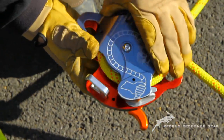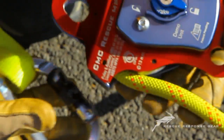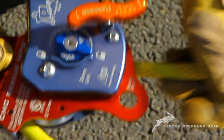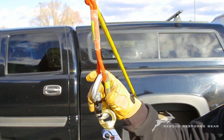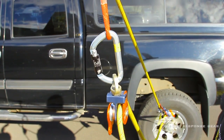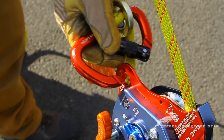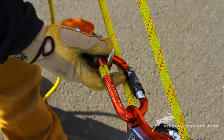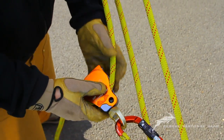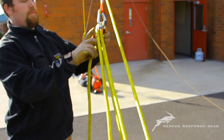Speed of setting up a mechanical advantage. Because the MPD functions as a high-efficiency pulley and replaces a number of items commonly found in raising systems, the time it takes to set up a mechanical advantage with the MPD is greatly reduced. When used in conjunction with the integrated Beckett and Rock Exotica Omniblock, we were able to set up an entire 5-to-1 mechanical advantage raising system as well as a belay system in under 2 minutes.